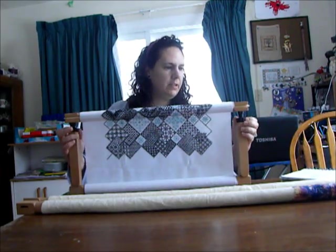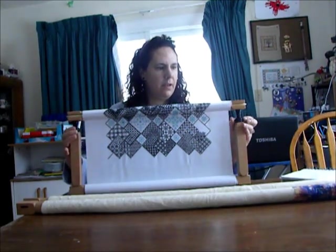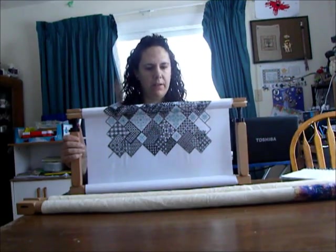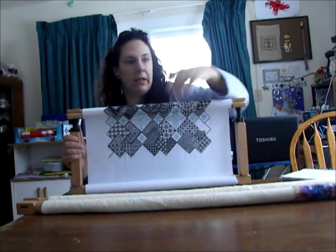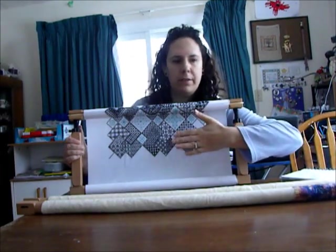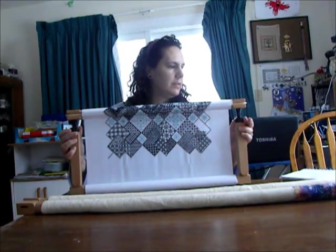When this is tightened, you just go like this and it tightens — it's drum tight. And then when you're not using it, you just loosen it because you don't want to keep it tight all the time.